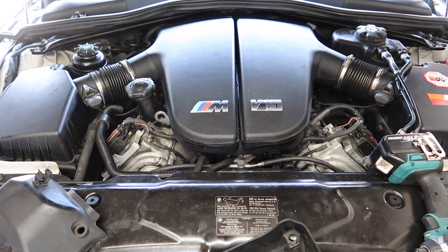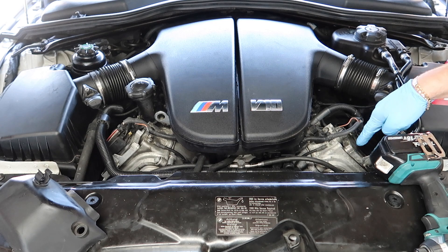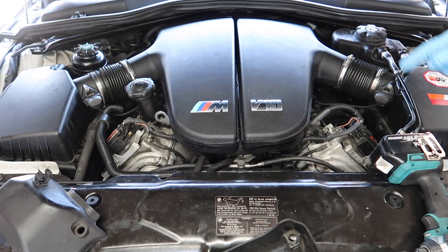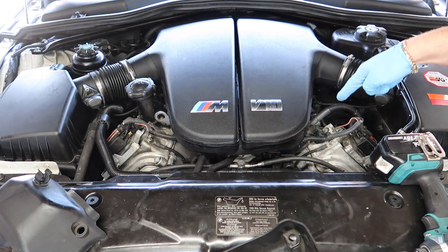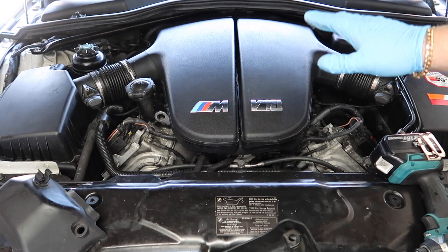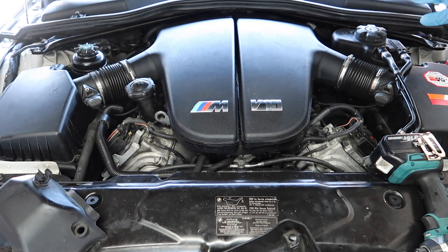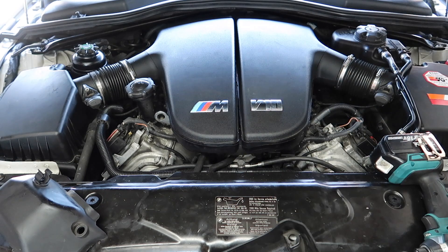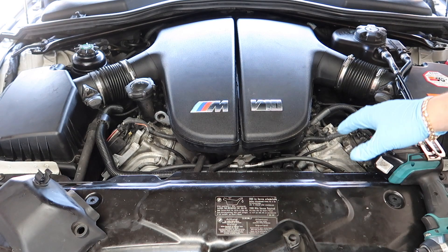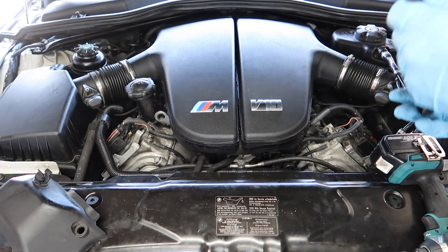The misfire has moved from cylinder five over to cylinder 10, which is the unit I swapped over — we've found the culprit. This unit is completely bad. I'm so happy it's this control unit. This is why the last owner replaced all the coils on cylinders five, six, eight, and ten thinking it was the coils and plugs. He did me a favour replacing those. I've also done the coolant change and belts on this car, so I just have to replace the control units now.